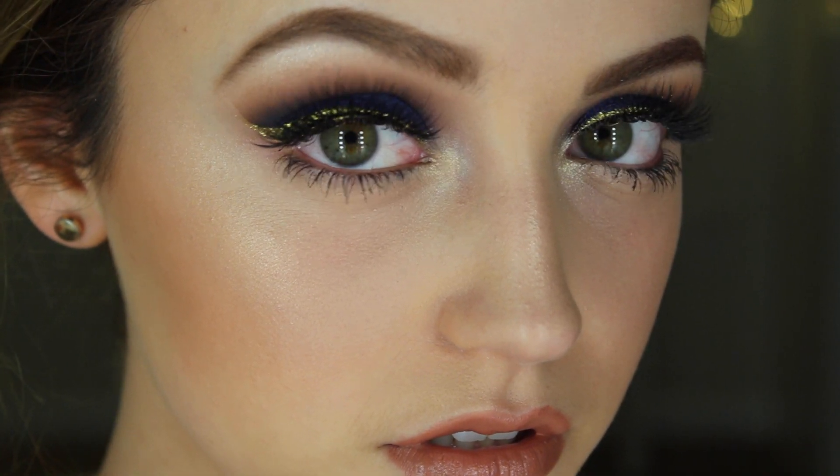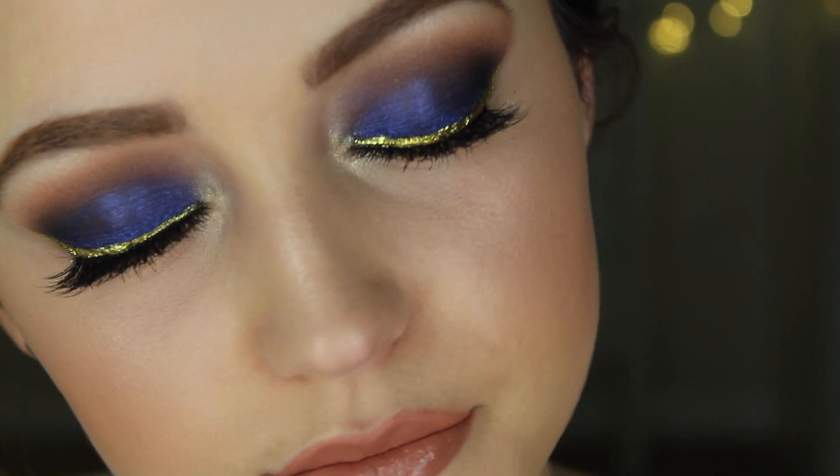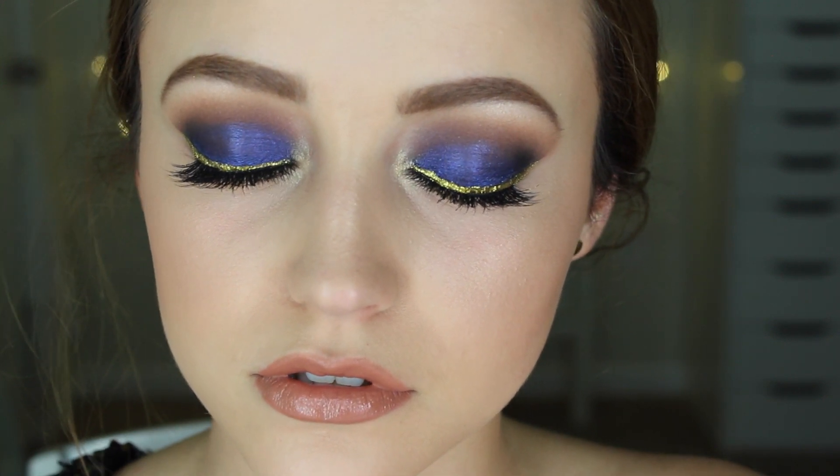Hey guys, so today's video is a makeup tutorial on this look. I think it's perfect for New Year's Eve with the gold glitter and the fun blue eyes. I'm still really sick and this video was a hot mess to film — I almost didn't post it because you couldn't really tell since I edited a lot of it out.